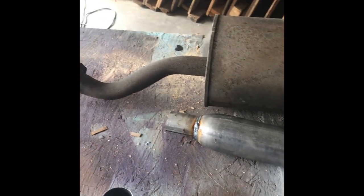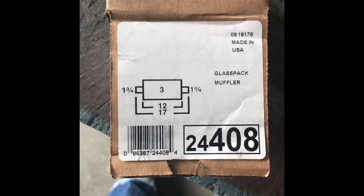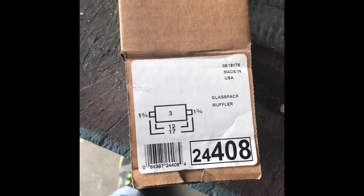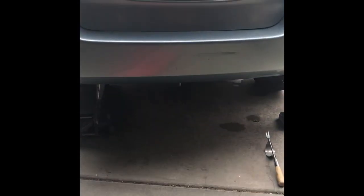I'm gonna do kind of a cheap little thing here. This is a Walker glass pack muffler — part number 24408 — from O'Reilly Auto Parts for 30 bucks. That's gonna replace my exhaust. It was really easy, just two bolts to pop it out of there.